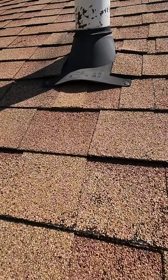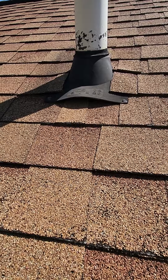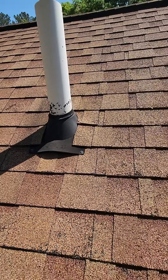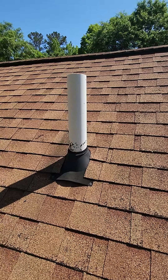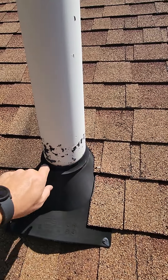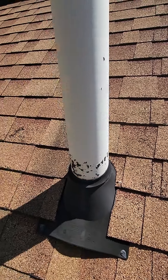Here's your pipe boot. You can tell that that flashing is lifting — definitely can get water up in underneath there. Would recommend re-sealing that and adding a rain collar around these. That's just a rubber piece that slides down over top, and it's going to help seal up this rubber here to keep it from rotting out.